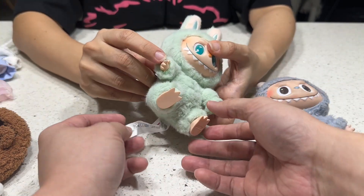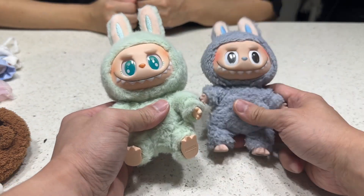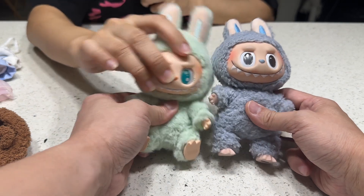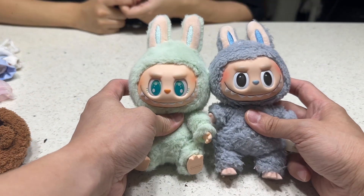Oh, the hair is so dirty! Long time never seen them already. Okay, now we can compare the first generation and the second generation. Let's look from the head — I think the size is about the same.